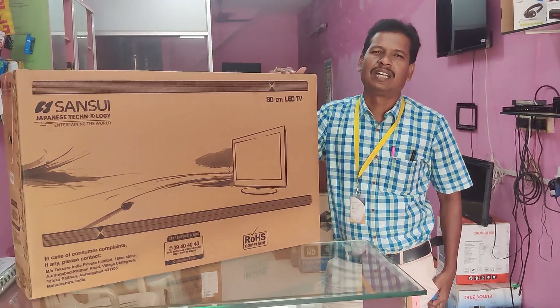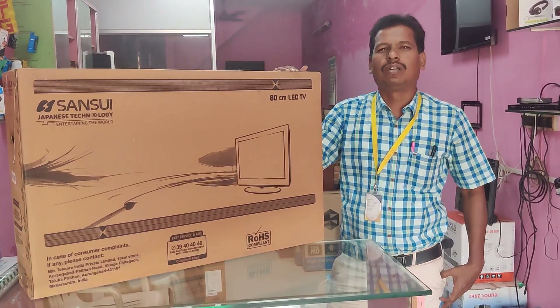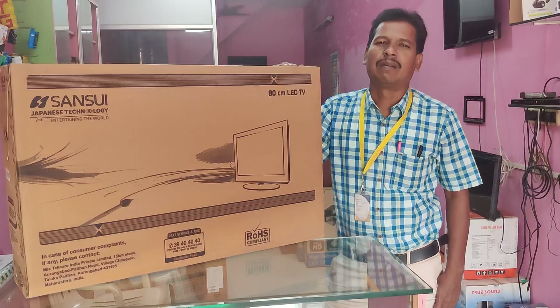We are in Wales TV, and we are going to see MSA. We are going to see the unboxing and review.